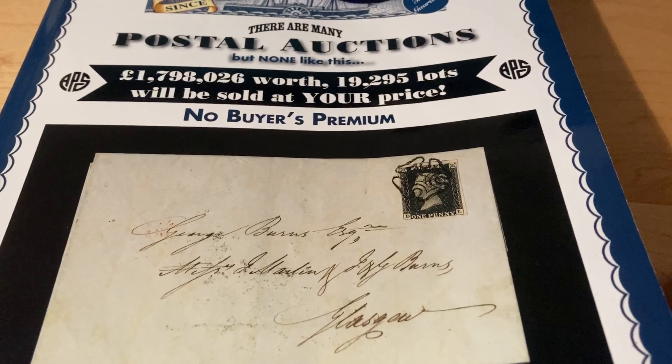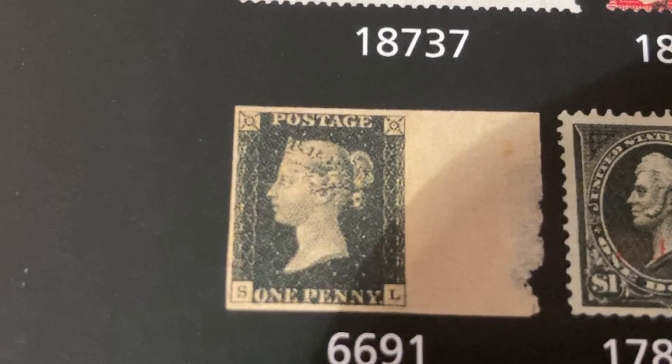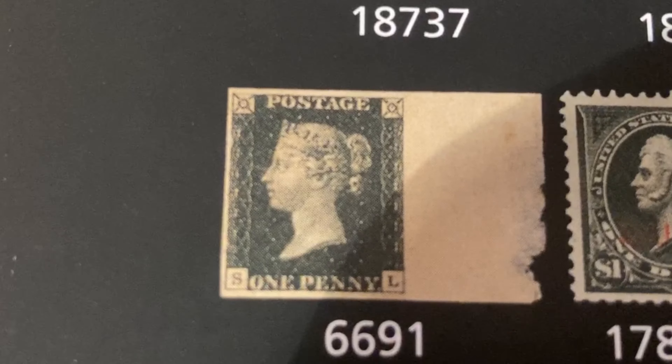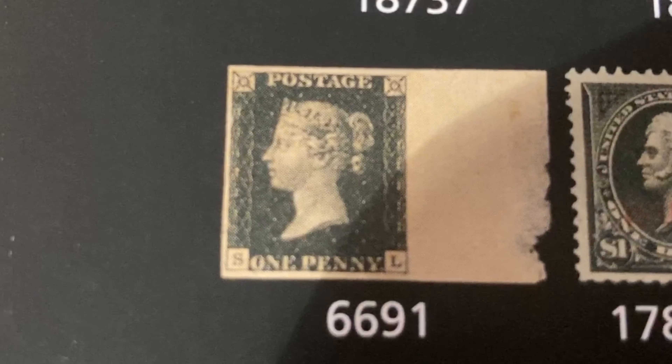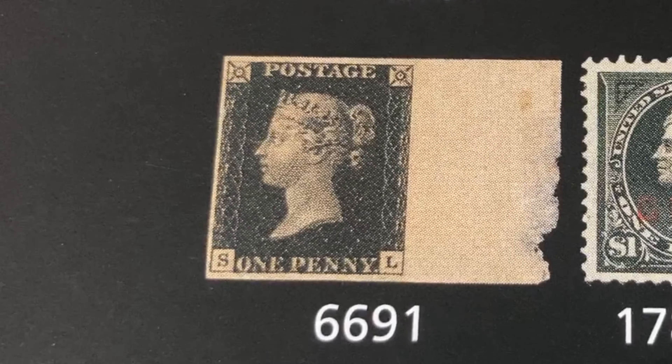So I've got my massive catalogue here and we're going to have a look through and see if there's anything we want to bid for. Now this here is the most valuable lot in the auction. It's a penny black imprimatur. I'll show you the estimate and we'll see what it sells for later in the video.